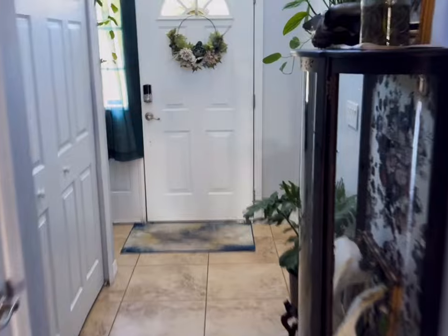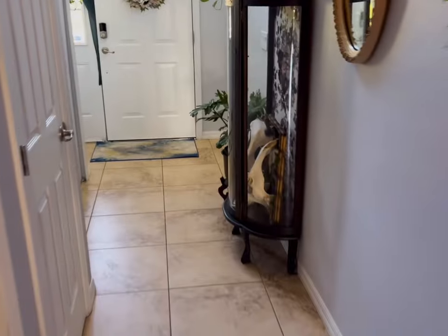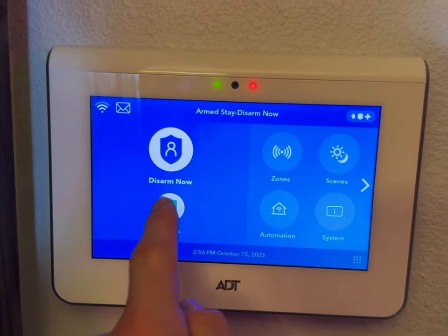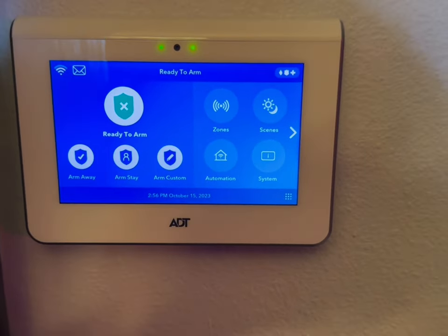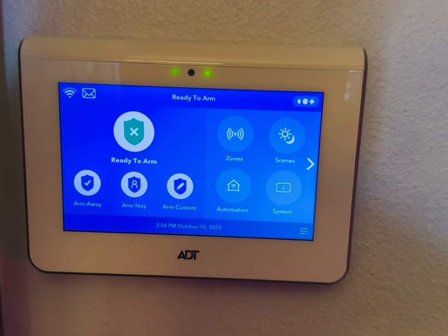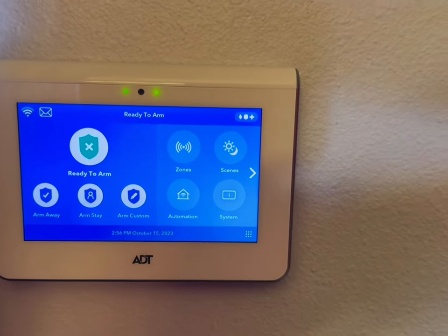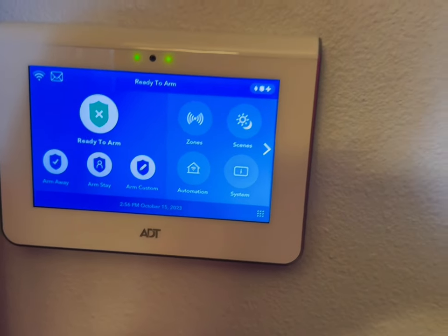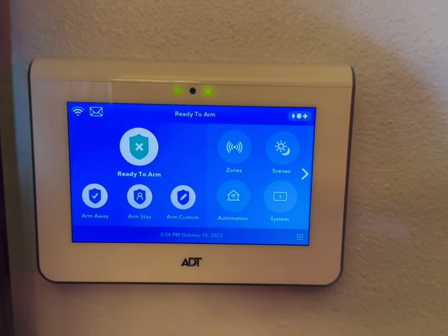We're going to arm stay with entry delay. Put in the four-digit code — now it's arming stay. Now it's arm stay with the entry delay on, which means if someone came through the front door or garage door, the alarm gives you time to disarm. But if someone came through the back door or windows, they'd typically be set to instant perimeter because we're not expecting someone to come in through a window. We don't want to give them time to disarm the system.